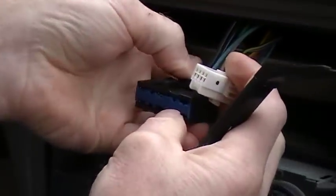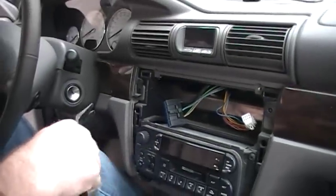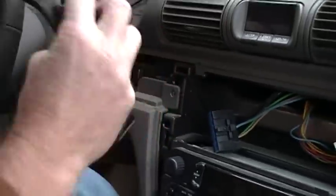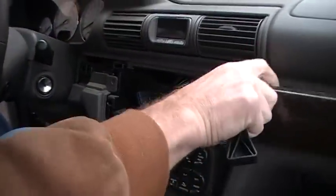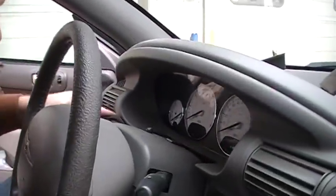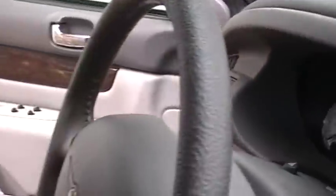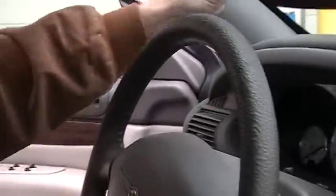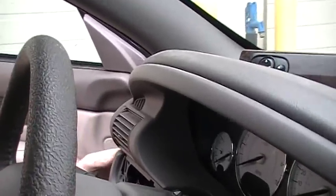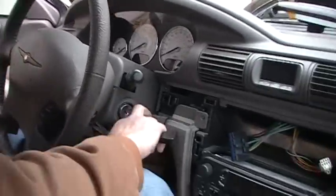It'll just pop out of there, and there are two connectors which I've already unplugged right here and here. You'll just squeeze the tabs — these are the release tabs — to get it out. The next thing is there's a screw right here that'll expose this screw, and you take that screw out so you can pop this piece of trim off.